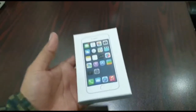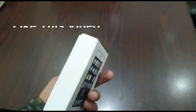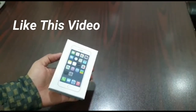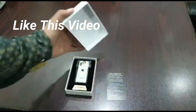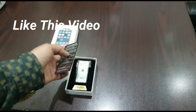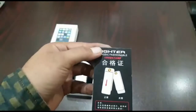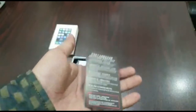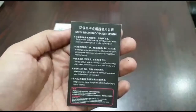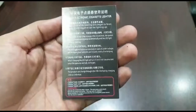This is the box — there is no detail on the box. Let's open it. Inside the box there is a manual, which mentions both Chinese and English with its specifications and usage.